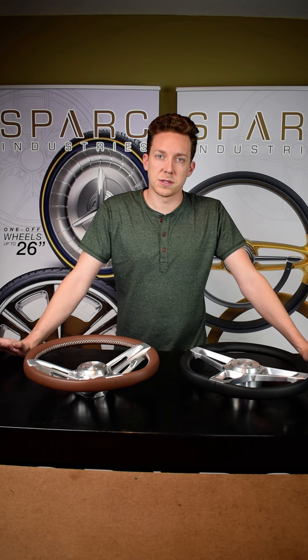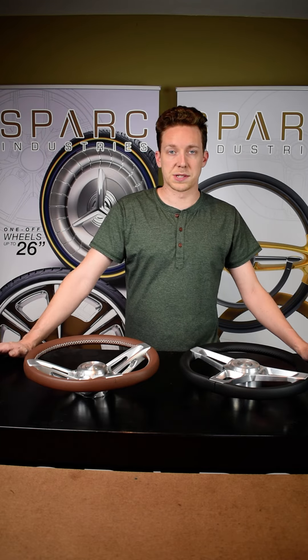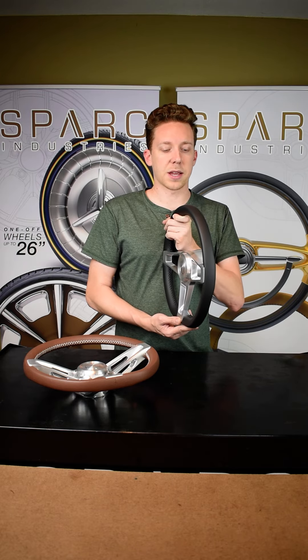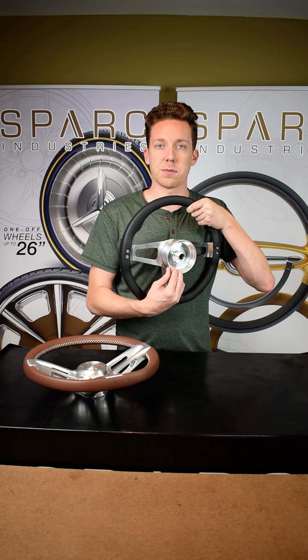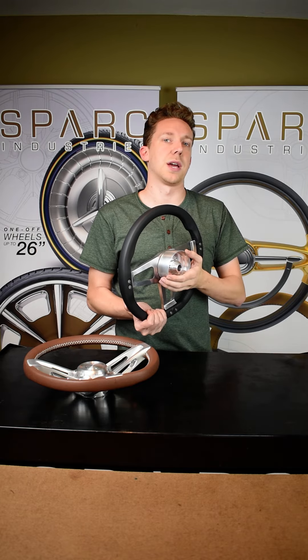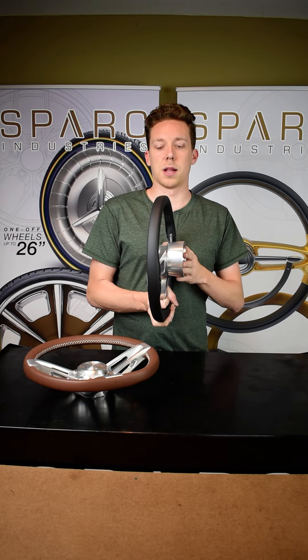Now what are the differences physically? It's really the profile of the spokes itself. The spokes on the Driver Series, you can see, are pretty flat — very slight concavity to them. It also has the external adapter mounted to the back of the steering wheel. This is kind of an industry standard, where you have the steering wheel mounted to an adapter that bolts onto your steering column.